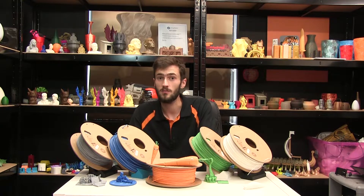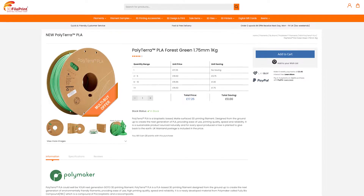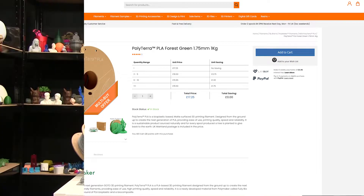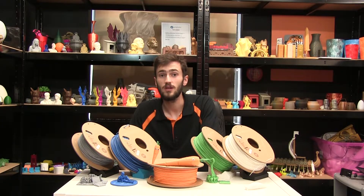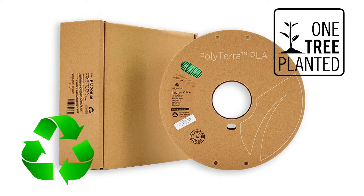Being tougher than a regular PLA and at a great price, even for those not environmentally conscious, this is still a fantastic filament. But for those of you who are green, this really is one of the best choices for your prints, with entirely recycled packaging and having one tree planted for every spool sold.